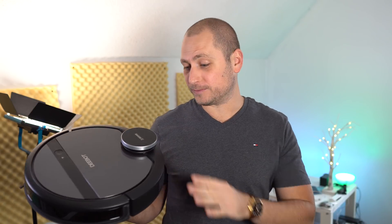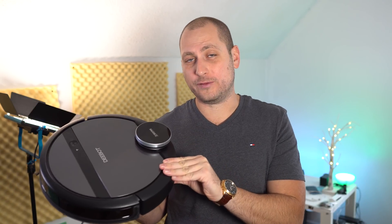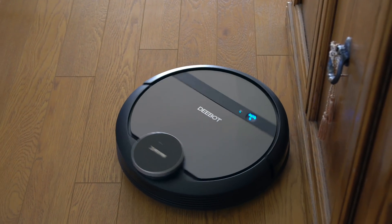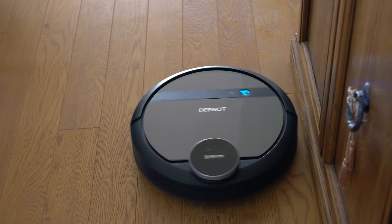What's happening everyone, my name is Alex and welcome back to a new review. Today we are checking out a new robotic vacuum from Ecovacs called the Deebot 901. You can also buy the Deebot 900, and the only difference between the 900 and the 901 is the color — the 900 is white and the 901 is black.